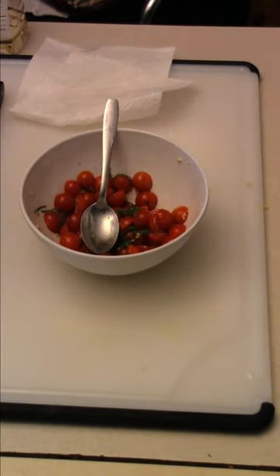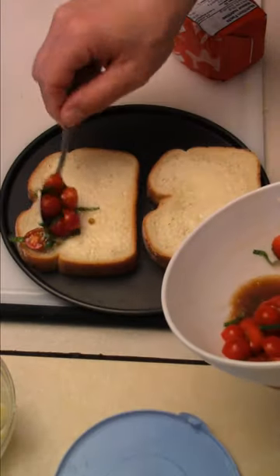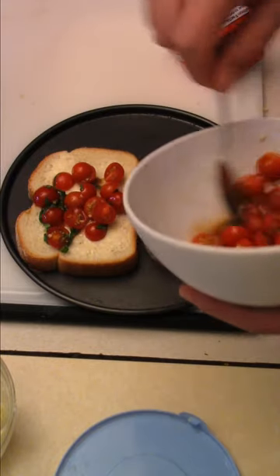I would suggest using mozzarella cheese, but I have cheddar, so I'm just going to use cheddar on the tomato toast. Butter some bread, scoop the tomatoes onto the toast, and spread it all out.